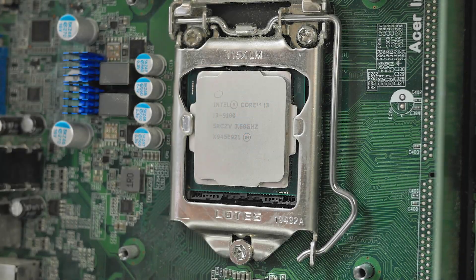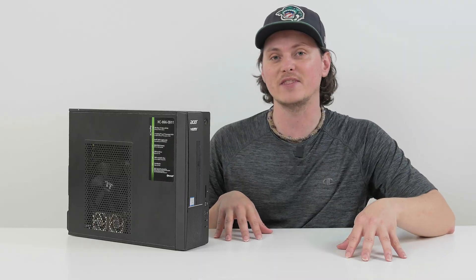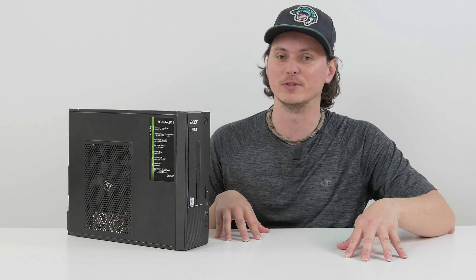As for the processor in here, we have a 9th gen Intel Core i3-9100 and that is not going to cut the mustard for gaming whatsoever. So we'll be upgrading that as well. And inside of that CPU, we do have Intel UHD Graphics 630, which is terrible. I don't know what else to say.